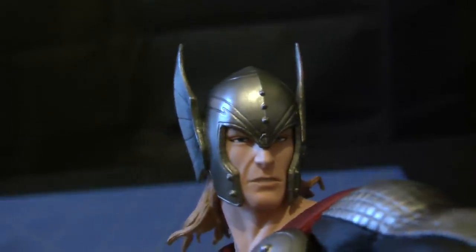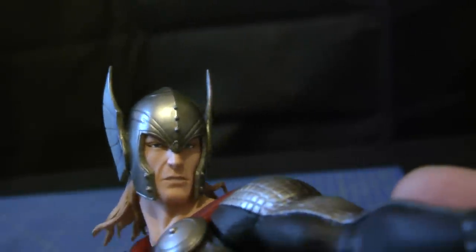The quality of this was worth every penny. Look at the details in his face, the helmet - I'm thoroughly impressed. The head comes off, which is fine, though it would have been cool if you got two heads, where you could have one with and one without the helmet.